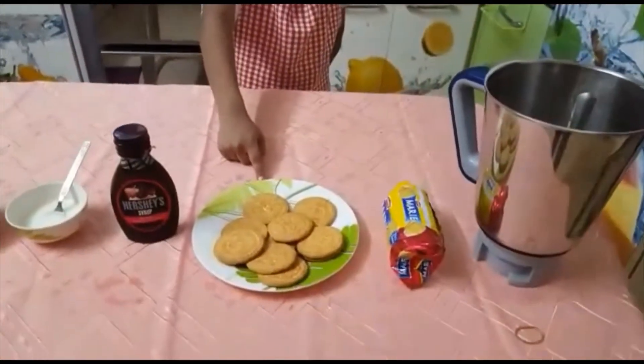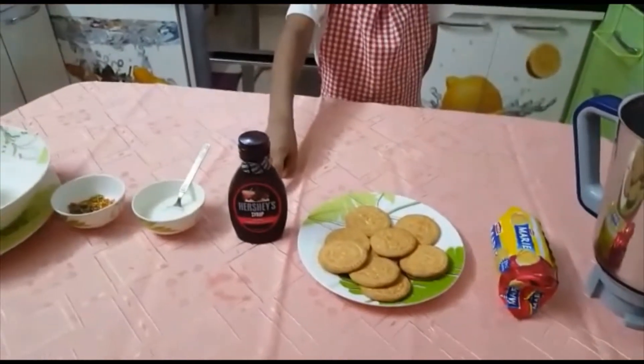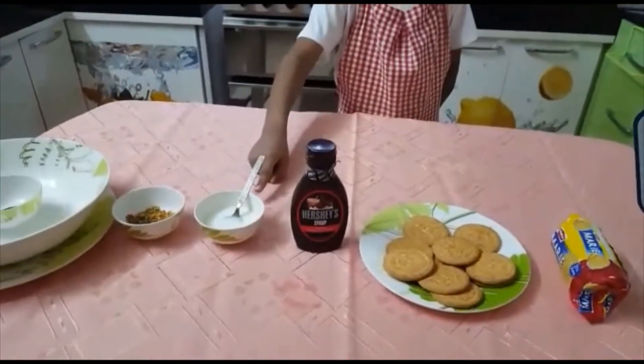Here you can see I have some marie biscuits, chocolate syrup, a little bit of milk, and sprinkles.